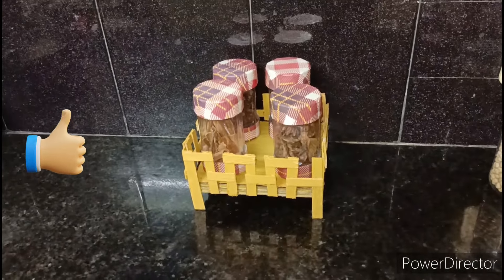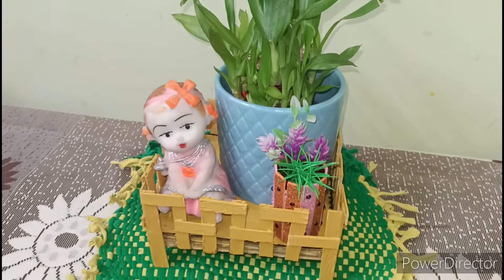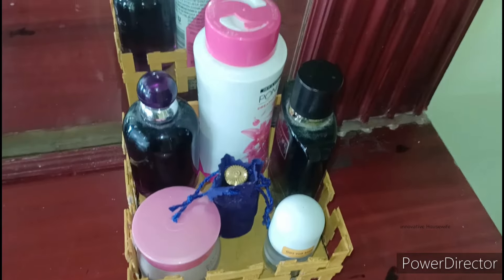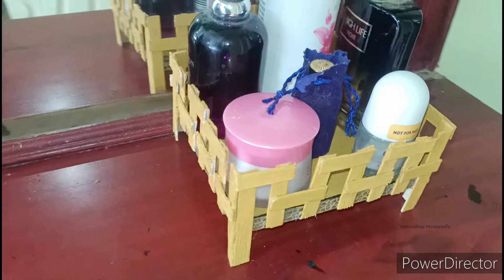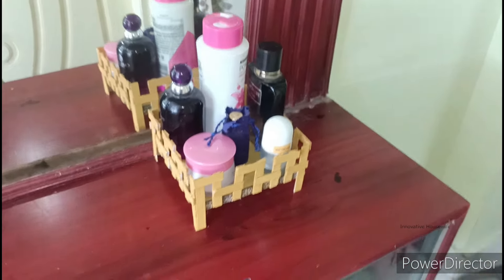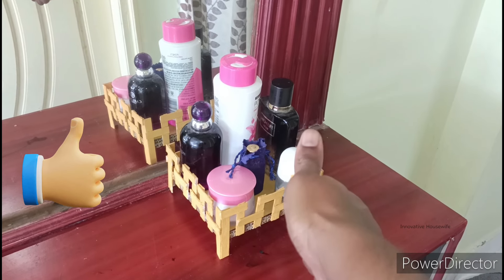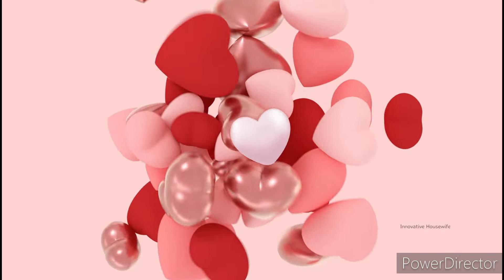A lot of people can't organize it. I don't get to the dressing table. I can organize it — let's review the same thing. So I'm gonna try and try. Thank you so much for watching.